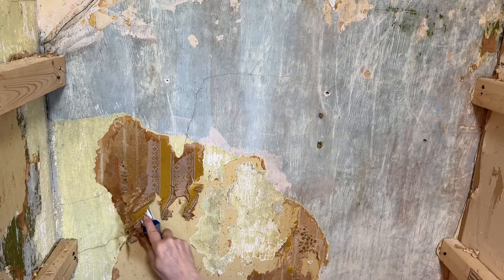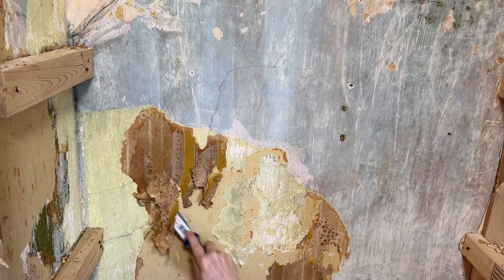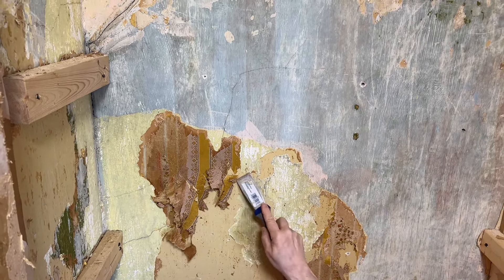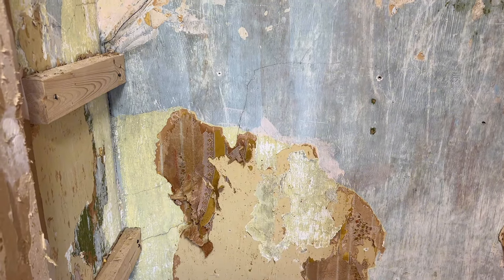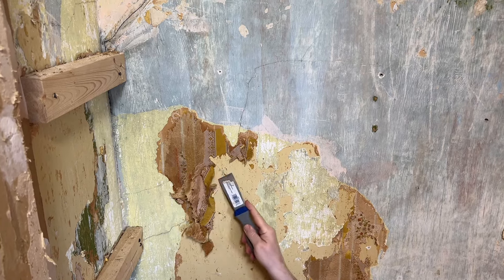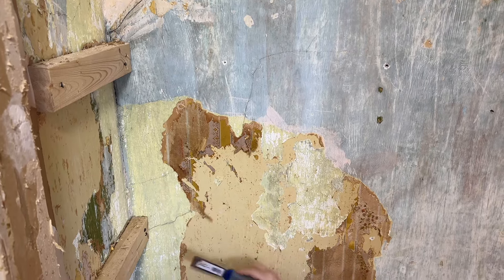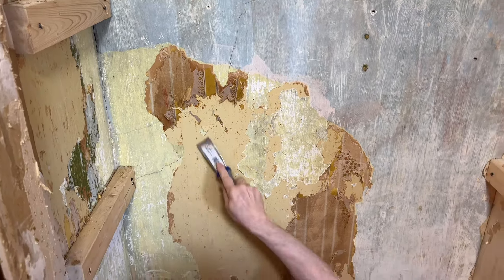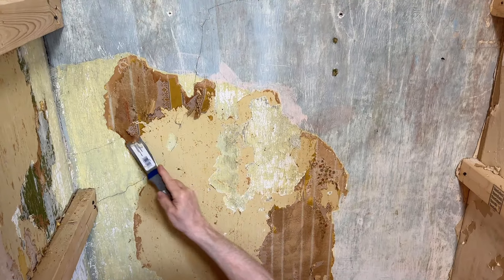Sorry about coughing — too many smells in here. Boy, that's just coming off like butter. Wish the rest of it would have been like that. I guess we just needed to put a little bit more juice on it. Looking good. And that's all she has, and then we're done with that section.